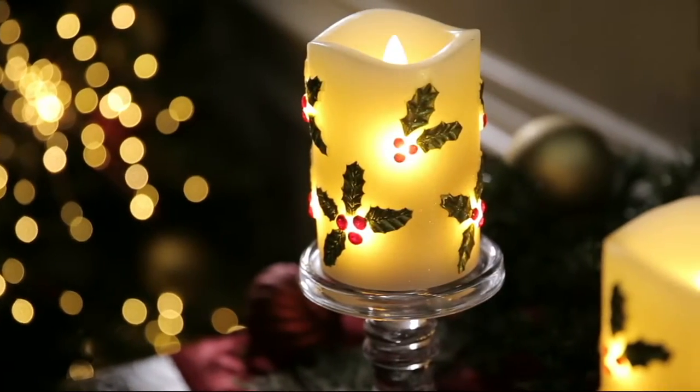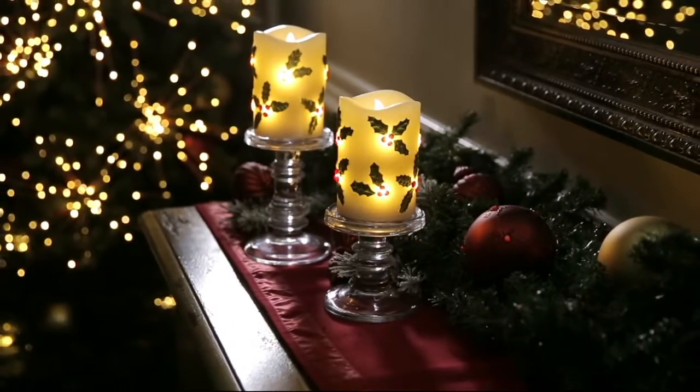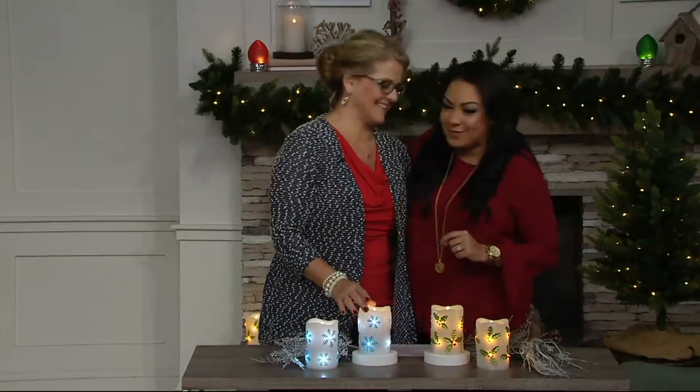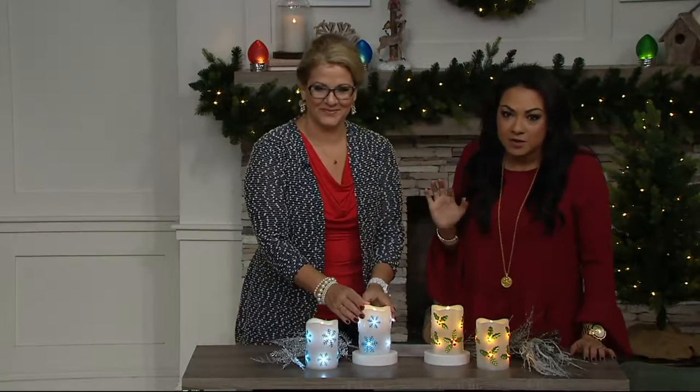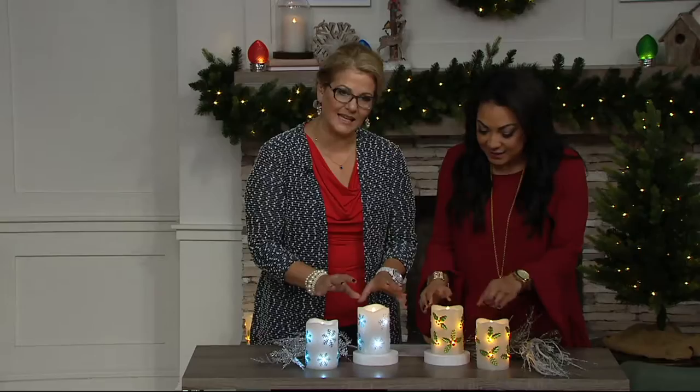They're really fabulous and so pretty, and they add so much. Thankfully, Ginger is here to really walk us through them. So we're in the spirit of the holidays, and I just think they add so much to the home. Lightscapes really knows how to do lighting and candles.